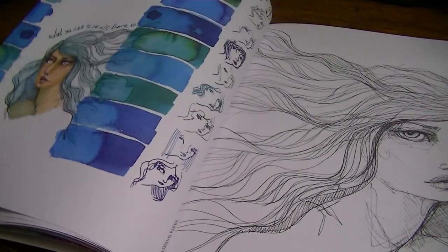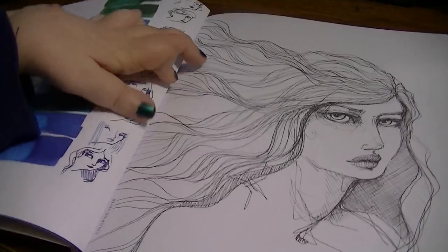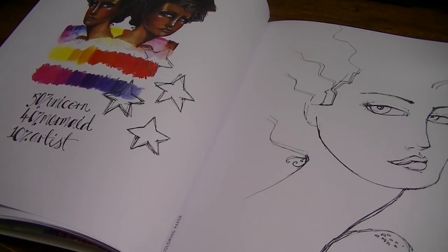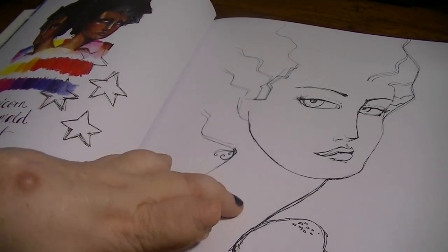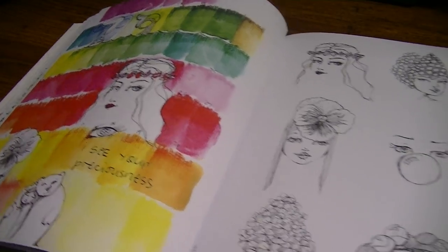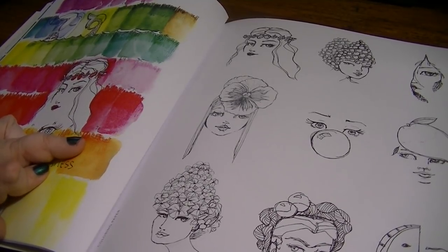I'm doing laundry, so you might be able to hear that in the background. 50% unicorn, 40% mermaid, 10% artist — that's funny. I see your preciousness. Of course, that makes me think of Gollum. That was a little bit better than my impersonation of the Swedish chef, right?